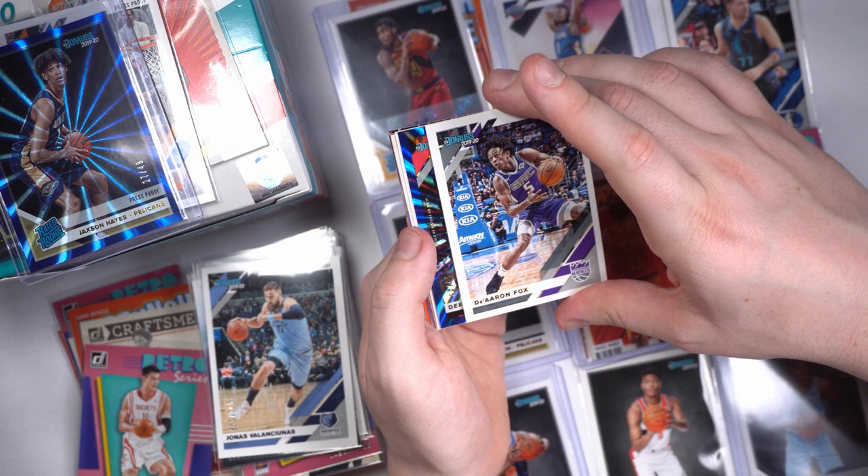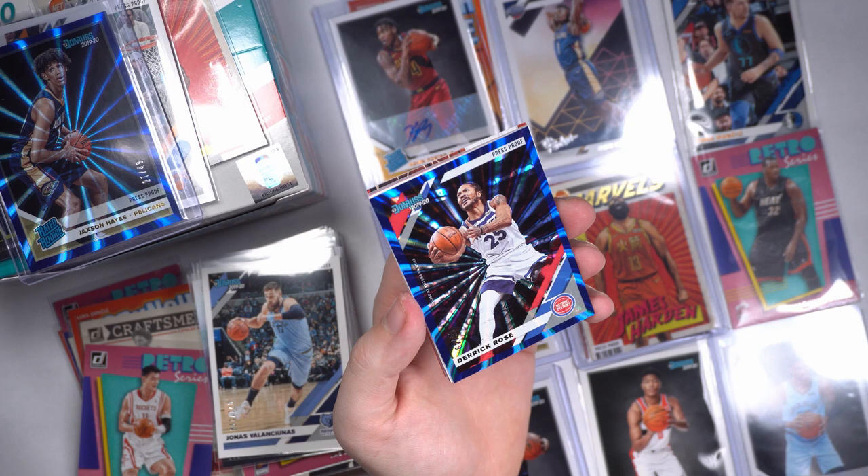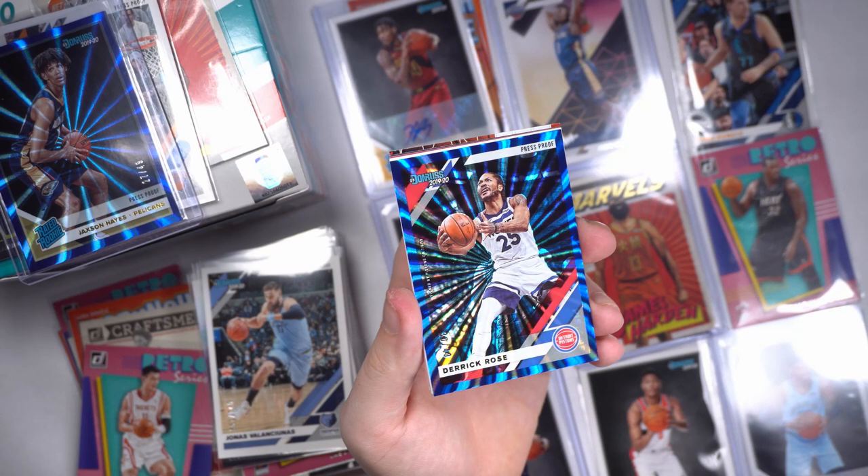And then let's get to this blue — Derrick Rose out of 49! Blue Derrick Rose. I wish he was still in his Bulls jersey, but unfortunately, beggars can't be choosers. 30 out of 49, blue refractor Derrick Rose — gorgeous card.